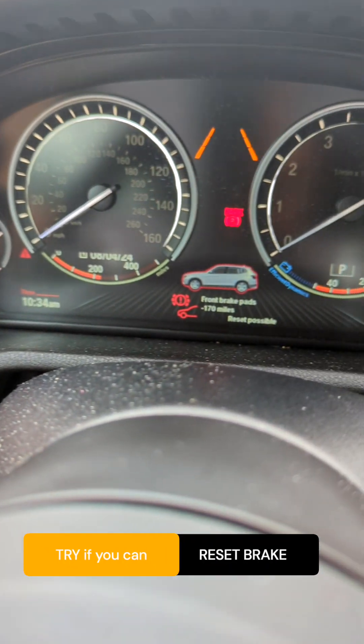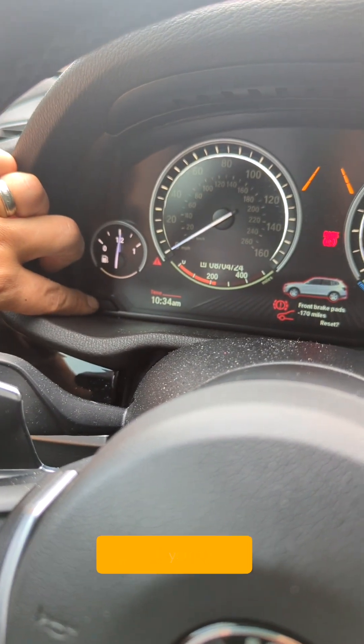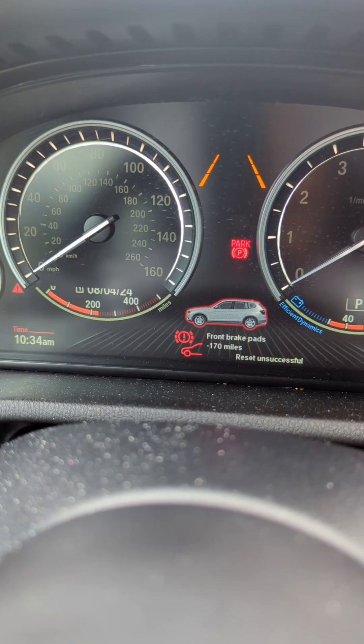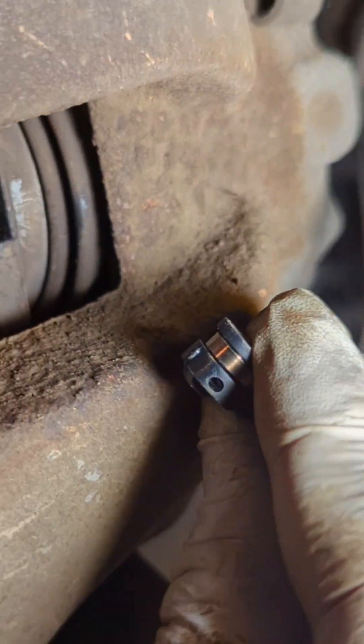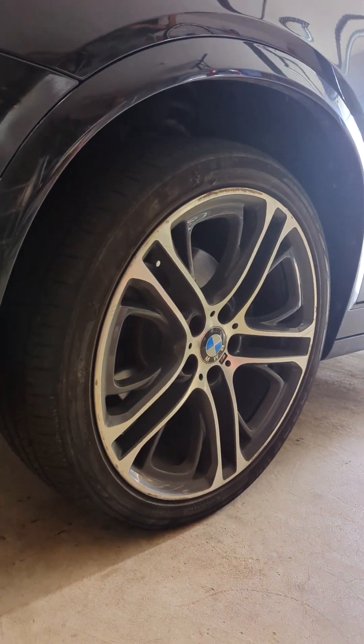You can now try to reset the warning given the excellent brake pad conditions, but in this case it says reset unsuccessful. At this point, your front brake wear sensor is likely the culprit. For the front, there is just one sensor on the driver's side for a BMW.